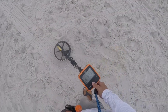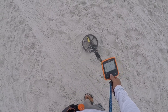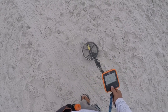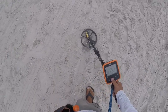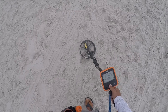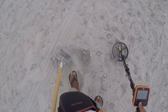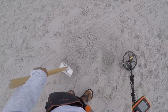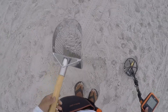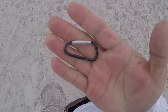We have a pull tab signal, 30. Let's get it. Five inches. Shake, shake, shake. All right, baby carabiner, into the pouch.